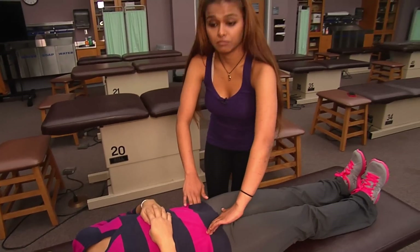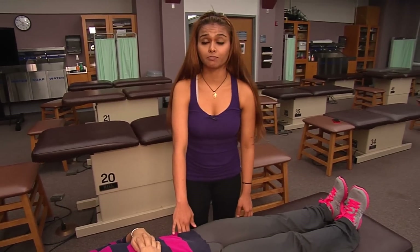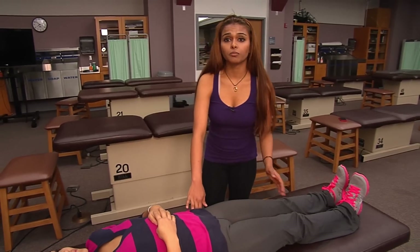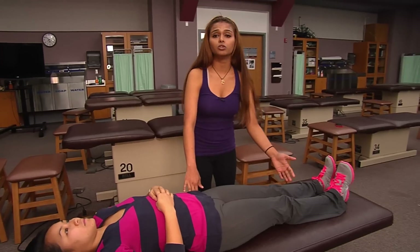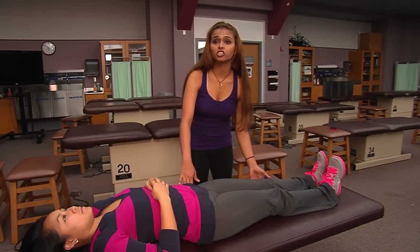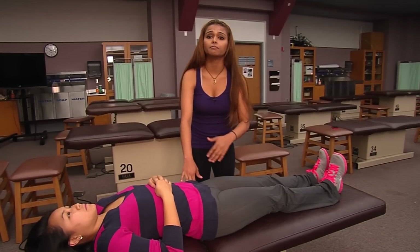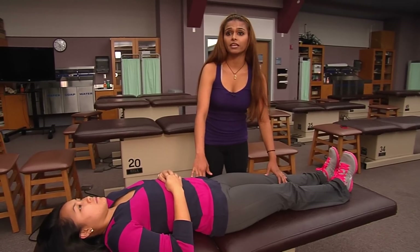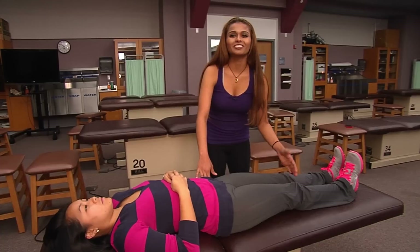Once you find a tender point, you establish a pain scale — I'll say that this is a 10 out of 10. From here, you maneuver the patient's legs to bring the area into a position of ease, to reduce the stimulus causing the hypertonicity of that muscle.